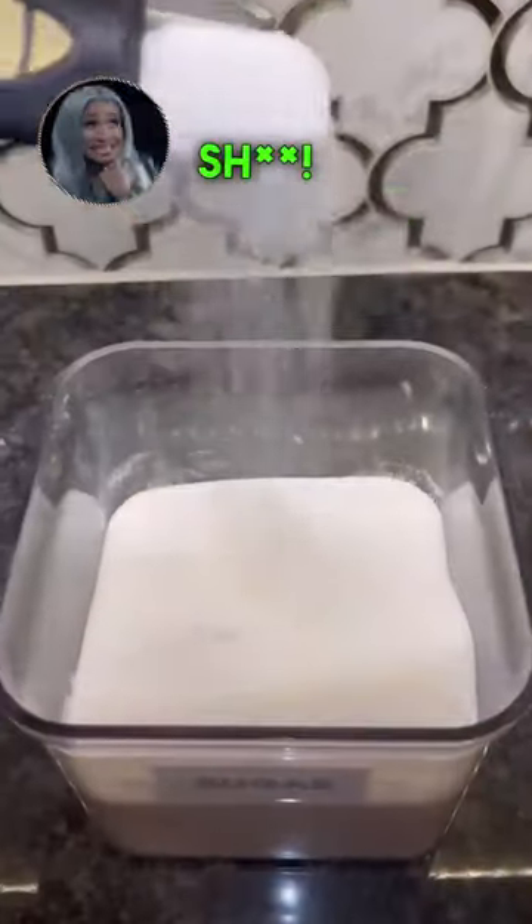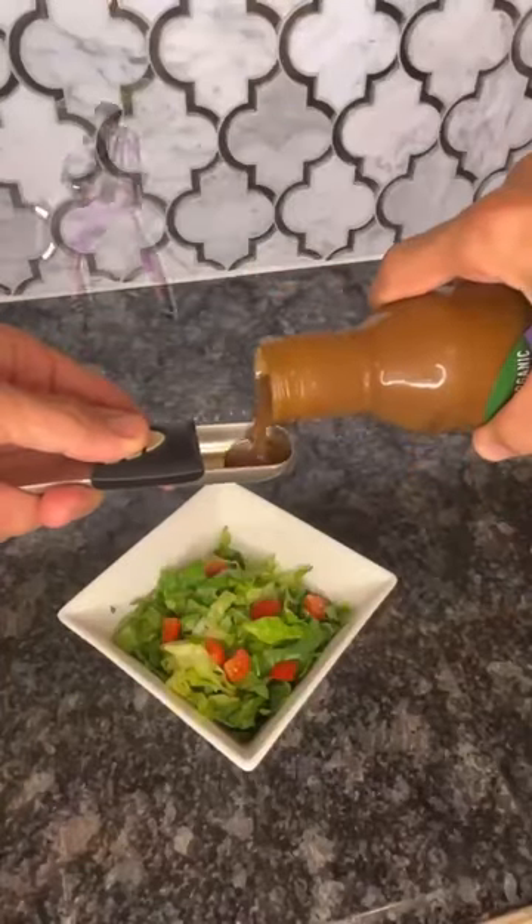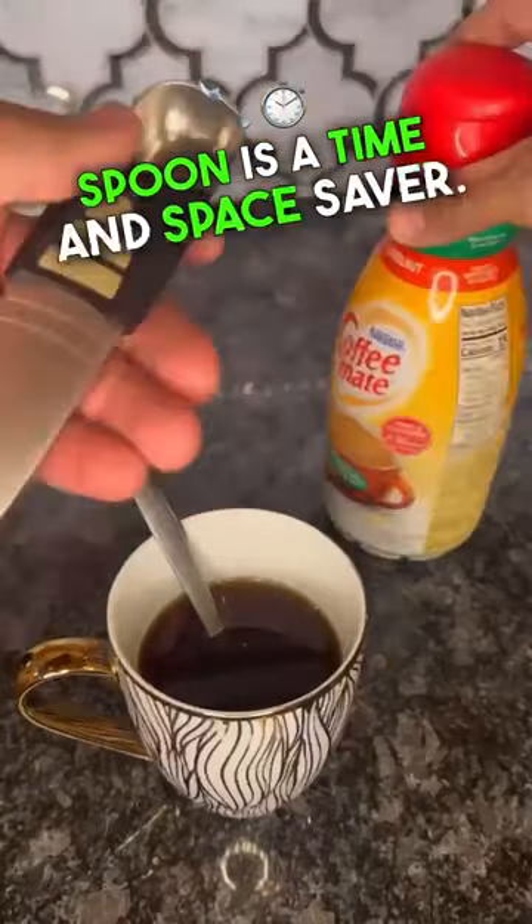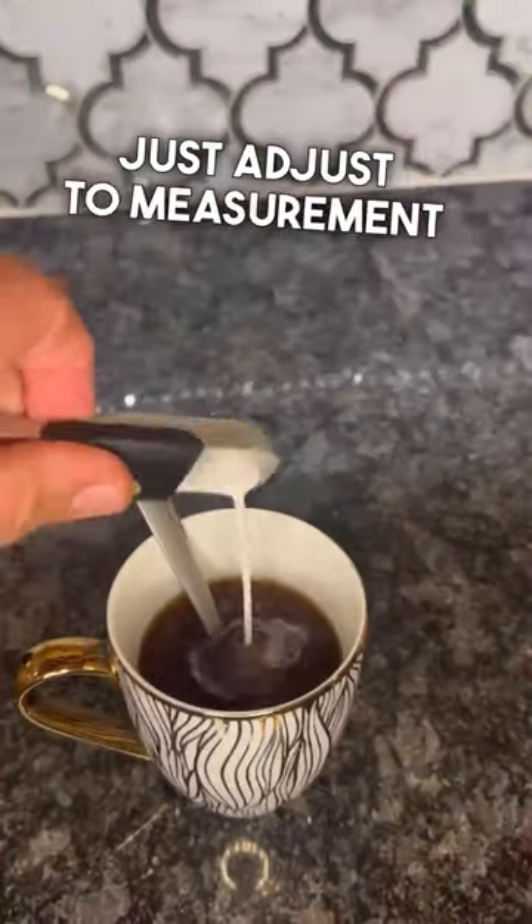Things on Amazon that are the best. Say goodbye to all your measuring spoons — Elvis is in the building! This 6-in-1 adjustable measuring spoon is a time and space saver. Just adjust to measurement and scoop.